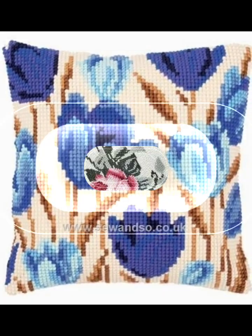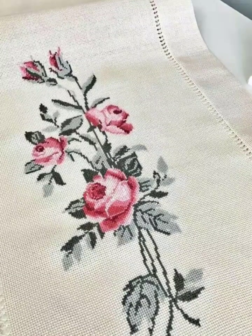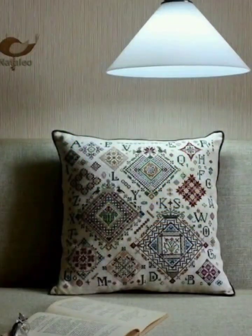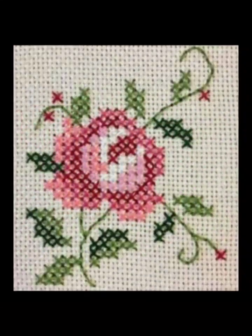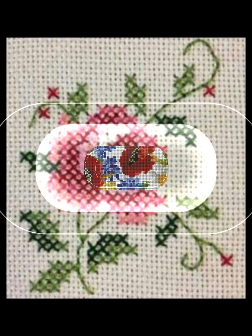I hope you like these ideas. Tell me about your choices and share your ideas with me in the comment section. These designs are very unique and beautiful. You can take a screenshot and save them in your gallery, then share these designs with your friends and family members.